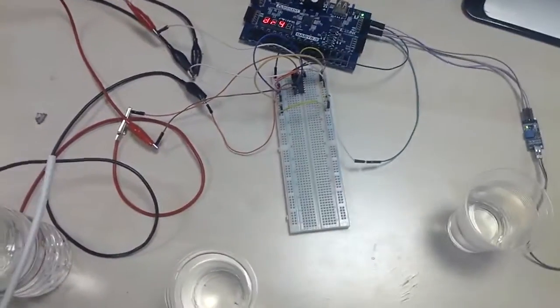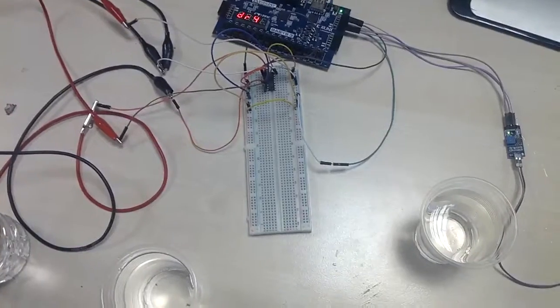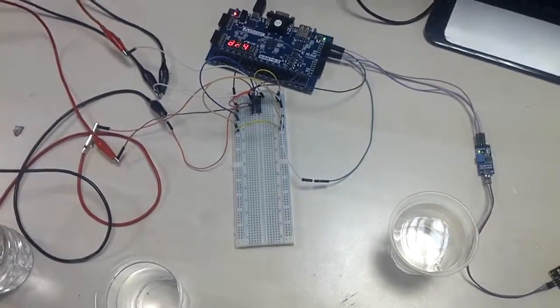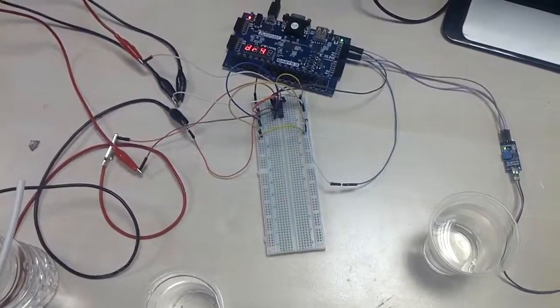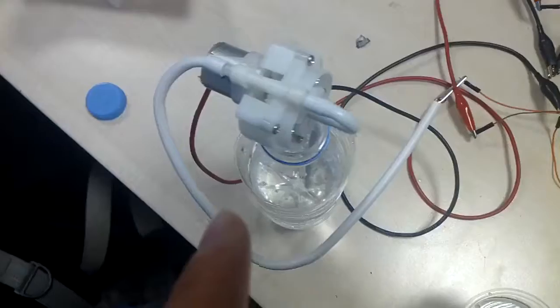Hello everyone, this is my EE-102 term project. My name is Mohamed Salman Artyun. In this project I designed a watering system. I used one soil sensor, one motor driver, and one water pump.